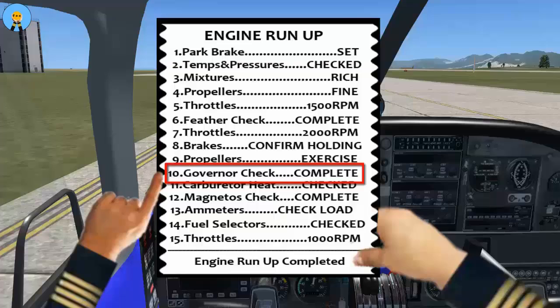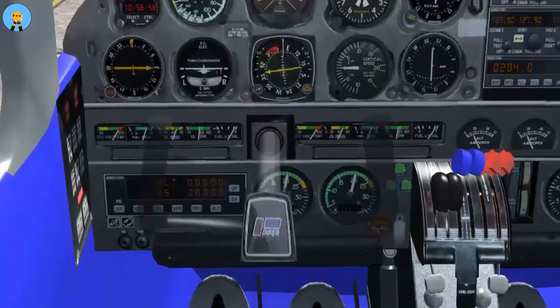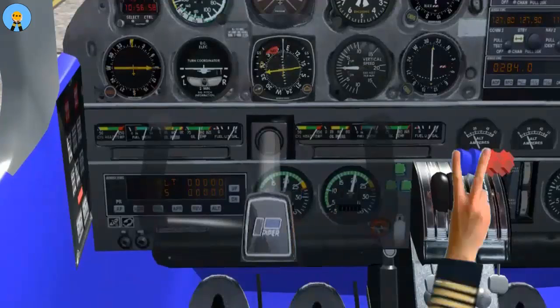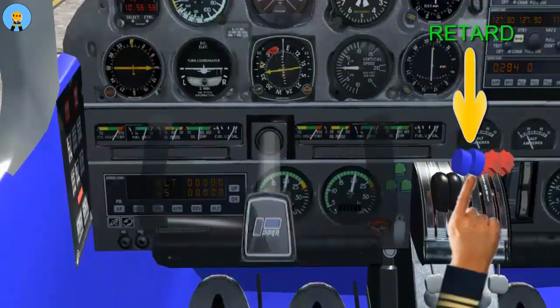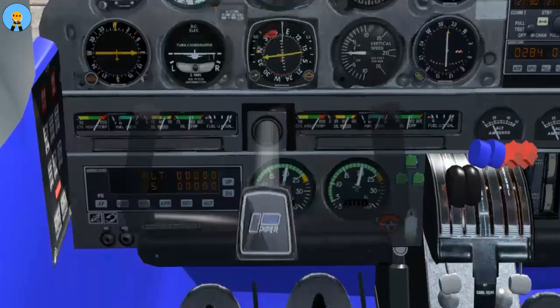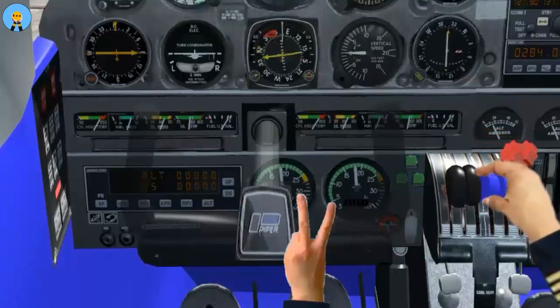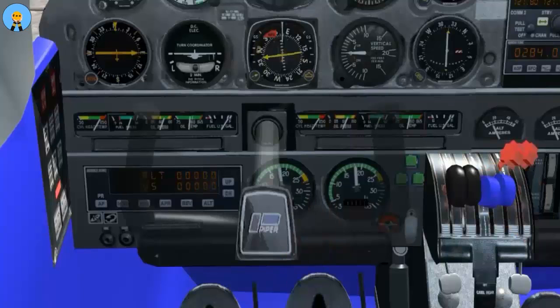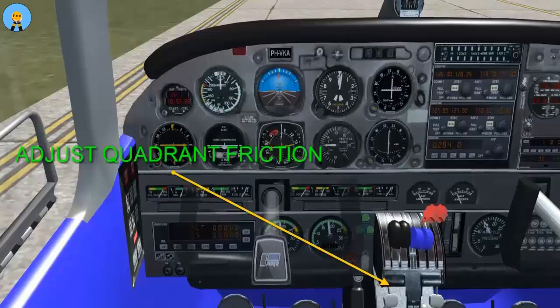Governor check complete. With throttles still set for 2000 RPM, when the propeller is in the full-fine position, the check will start by retarding the propeller levers until RPM is set at 1800. At this point, the quadrant friction should be adjusted to ensure that the propeller levers do not move.